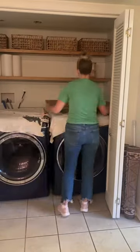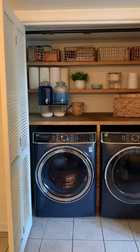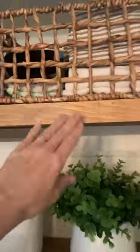Finally, I did a counter to go on top of the washer and dryer. It's easily removable and is notched in the back for emergency access to water and electrical. For reference, both my client and I are 5'6" and we can reach both shelves just fine.